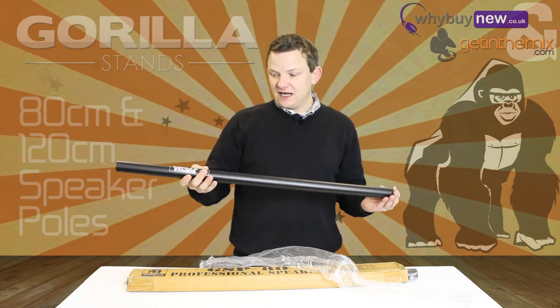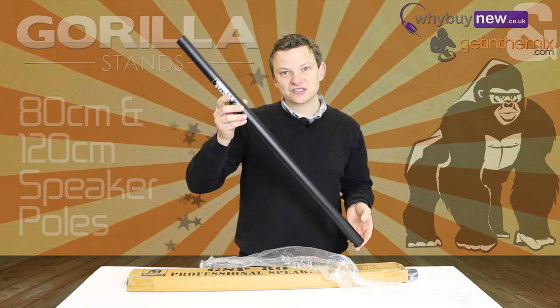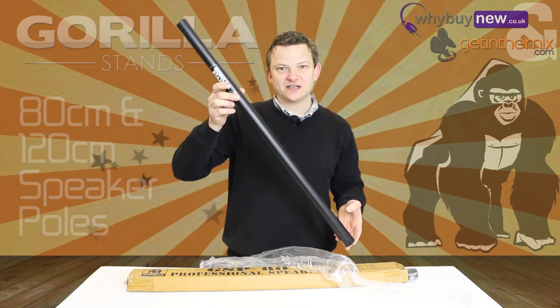So there it is — the Grilla GSP 80s from gettingthemix.com and whybuynew.co.uk. Thanks very much.